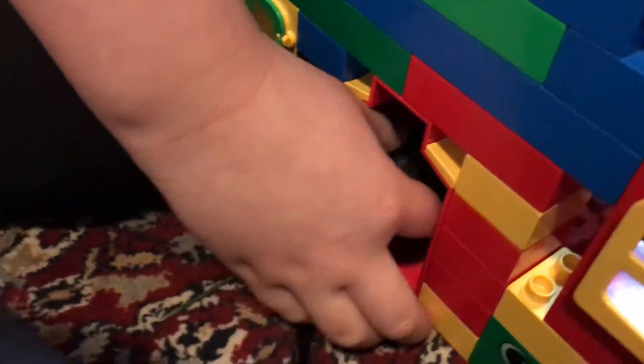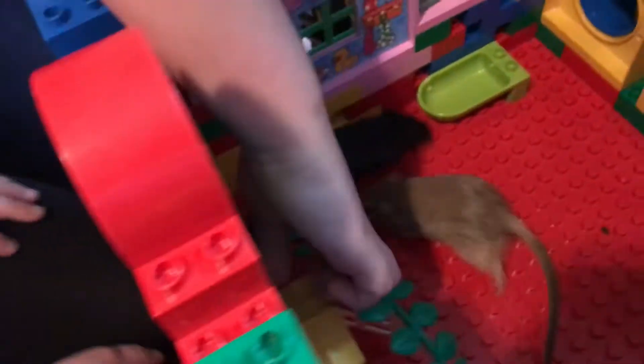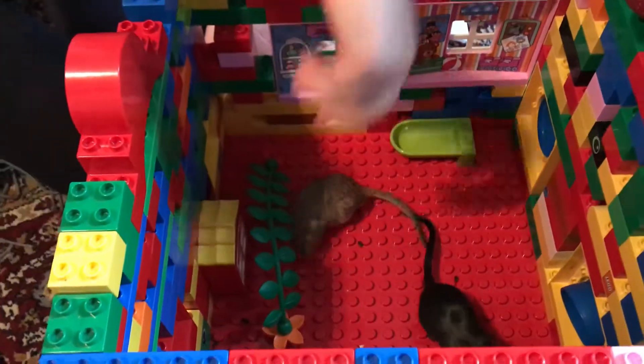Oh my son. You go away. Let's go use the door. I'm going to color.